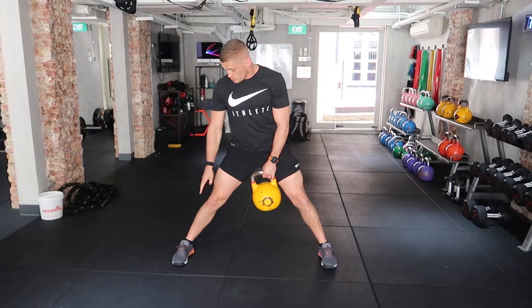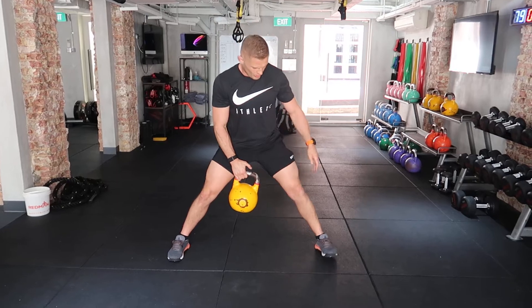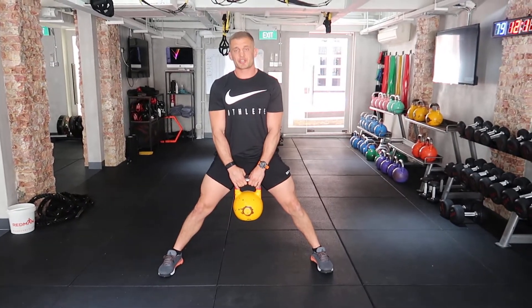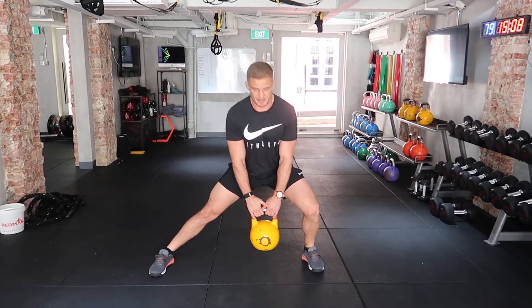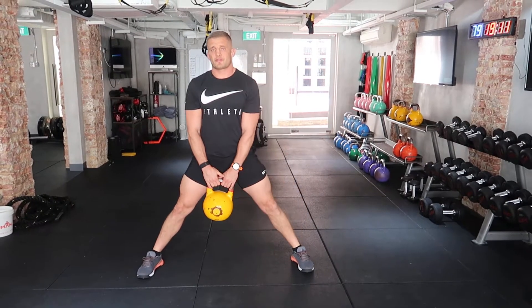Legs nice and wide, toes facing straight. The aim is to maintain your feet, making sure they don't really turn out. From that position, I turn my elbows back, and all I'm going to do is slide and try to put the kettlebell or dumbbell next to the outside foot, and then drive to the top. Next to the outside foot, and drive to the top.